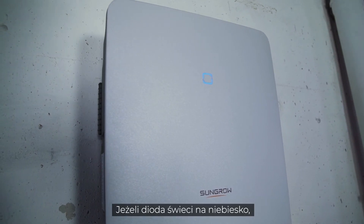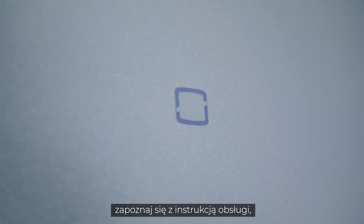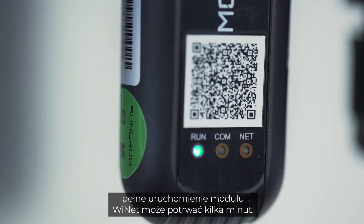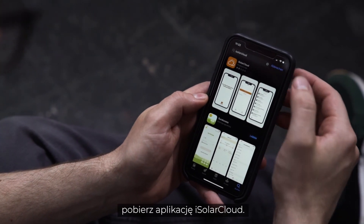If the light shines continuously blue, the inverter is ready for use. If this is not the case, please refer to the manual where you will find a breakdown of the different light signals. When connected, the Wi-Fi module takes about 10 minutes to fully boot. To finalize the setup, you need to download the iSolarCloud app.